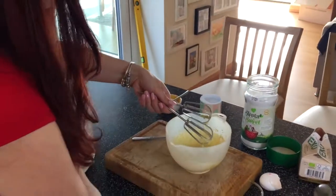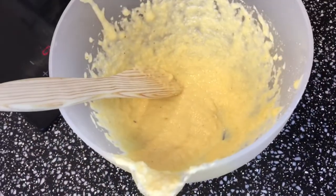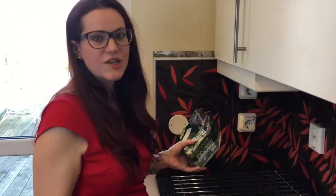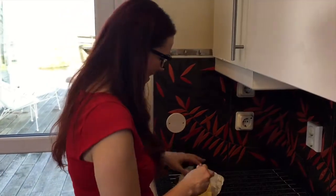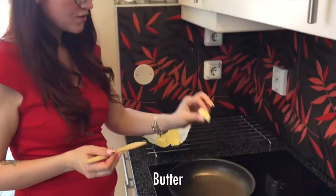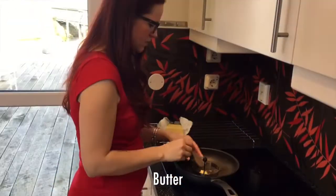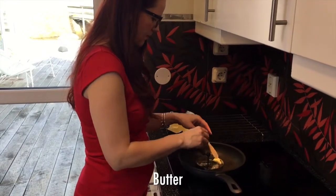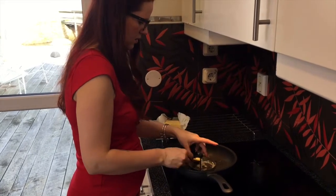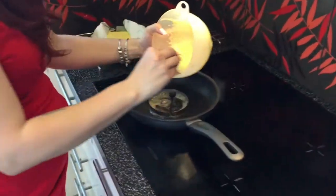Okay, so the mixture is ready and now we'll make the pancakes. You need a pan — I would use a pancake pan but it doesn't work with this induction stove. We just found out we need a new one. So I'm using butter and a small ring form to shape the pancakes. Melt the butter, take the heat a bit lower, and then pour a little bit of the mixture in.